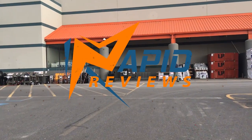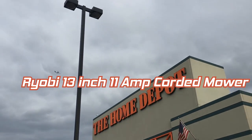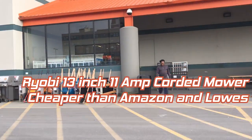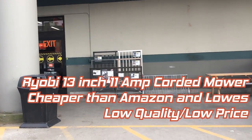The Ryobi 13 inch 11 amp mower is one of the cheapest corded mowers available. At only $89 from Home Depot, it undercuts both Amazon and Lowe's lowest priced offerings. And what should be a surprise for nobody, the general quality of the unit reflects its price.